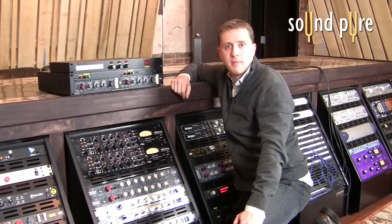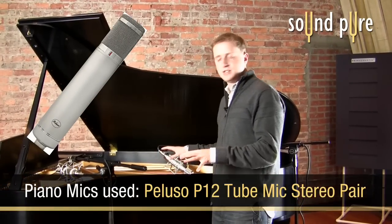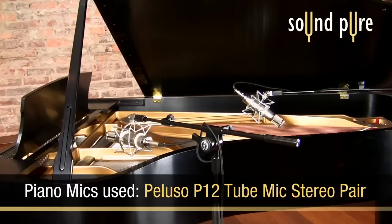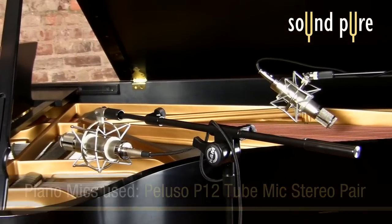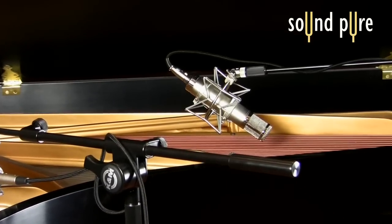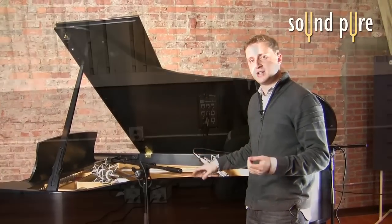We're going to record it and then come back and compare the two tracks. Today on the piano, I've got a pair of Peluso P12 microphones. These are basically stylized like exact replicas of the vintage AKG C12, which historically is a great pairing with the 1073. While today isn't about making piano recordings nor about pairing C12s with 1073s, I figure the P12s and the 1073 are a nice complementary pair and a great starting point for the recordings we're going to be listening to.